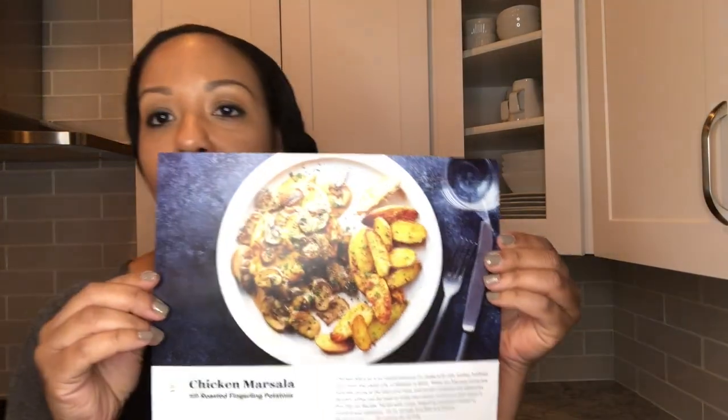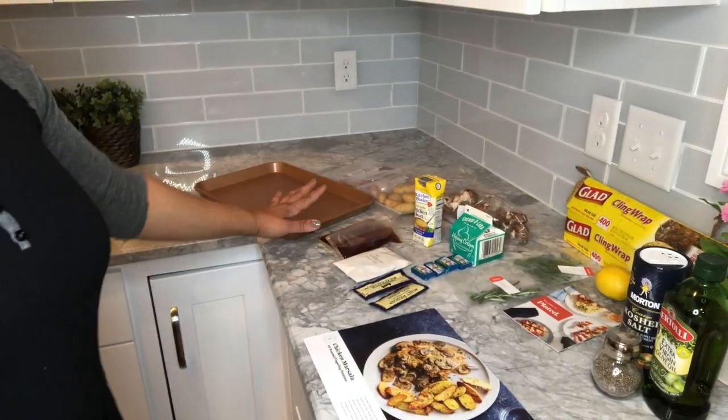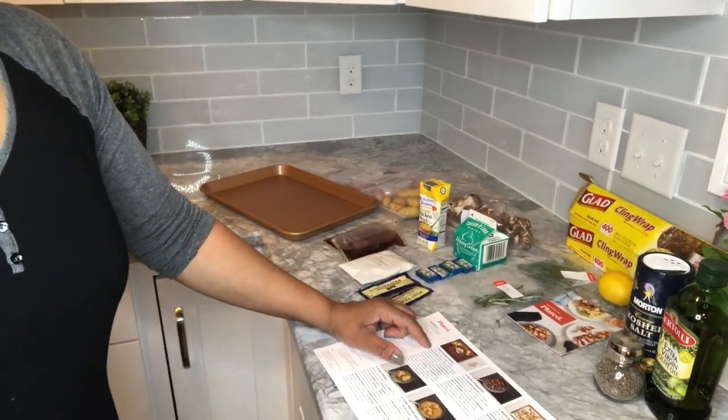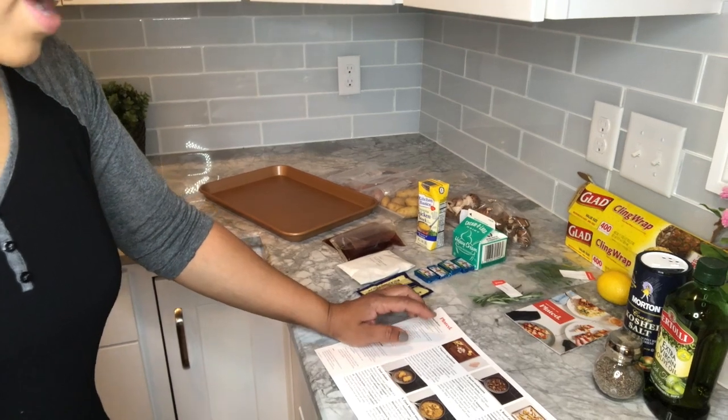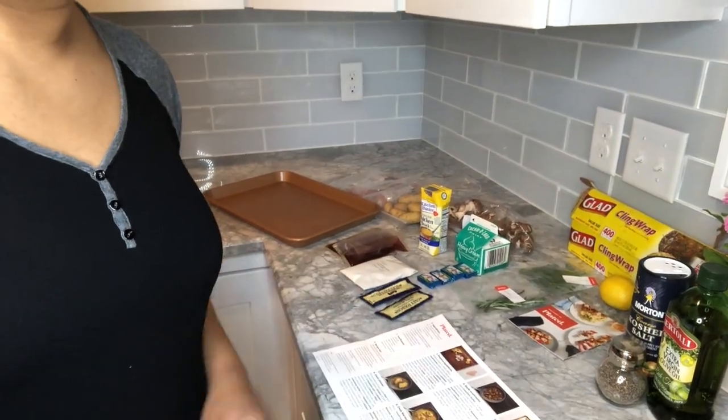So I decided to make the chicken marsala with the roasted fingerling potatoes. It's scheduled to take no more than 45 minutes. It is now 7:32 and I went ahead and separated all the ingredients, so you can see everything is laid out. I just have to follow the instructions. I preheated the oven to 425 already, and I'm going to jump right into this and show you each step along the way and then the final product.